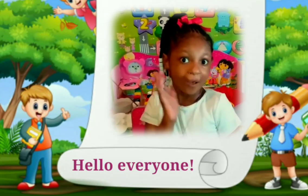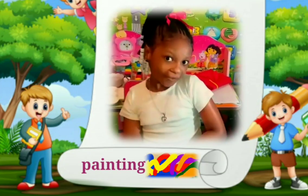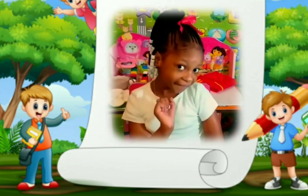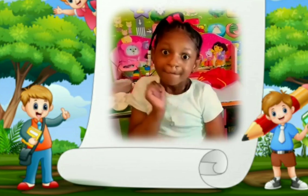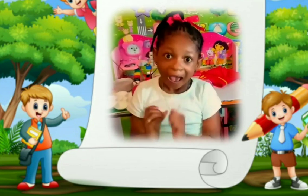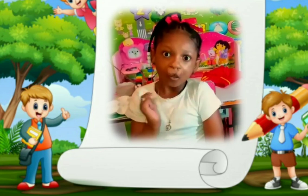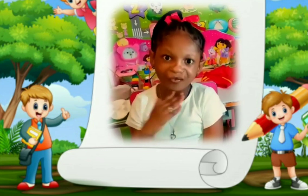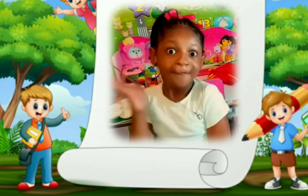Hello everyone, welcome back! Nice seeing you again. Today we are going to be painting. Do you like to paint? I love to paint — painting is fun and exciting. As we paint, we are going to be learning about colors. Come journey with me; we are going to get the materials for painting.